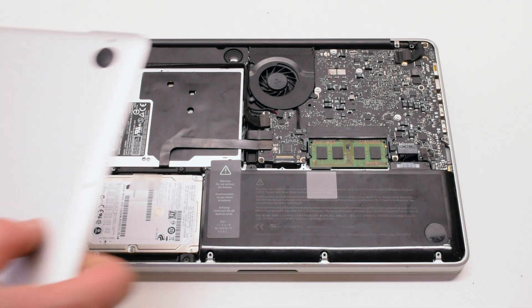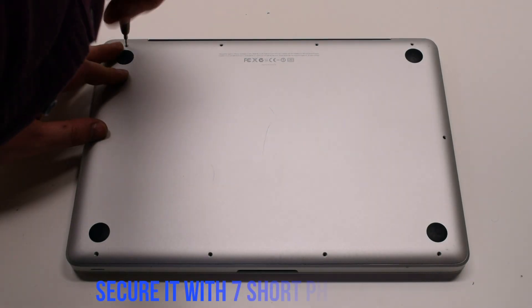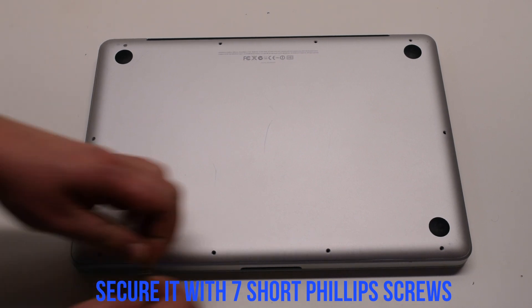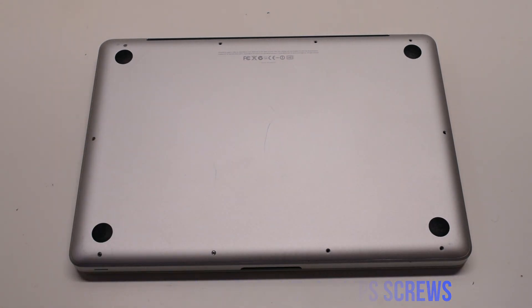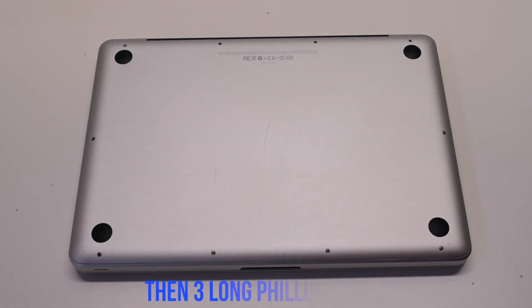Reconnect the battery. Place the cover back on and secure it with ten Phillips head screws — seven short screws starting at the top left and going around the contour of the MacBook, then the three long Phillips head screws.